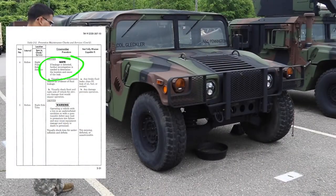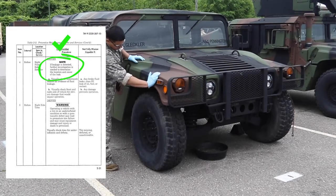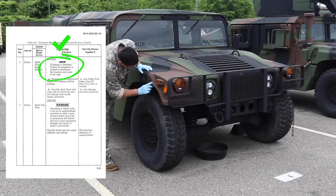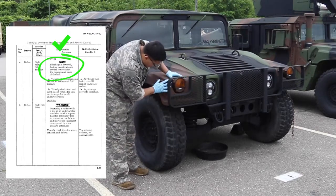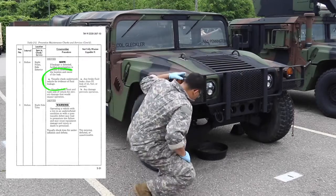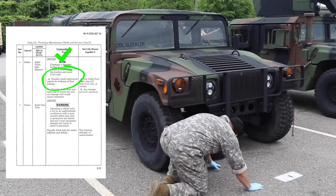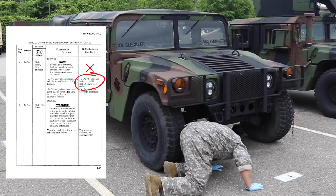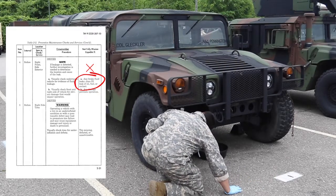Check right front side exterior. Note: if leakage is detected, further investigation is needed to determine the location and cause of the leak. Visually check underneath the vehicle for evidence of fluid leakage. Vehicle is not mission capable if there are any brake fluid leaks, Class III leaks of oil, fuel, or coolant.